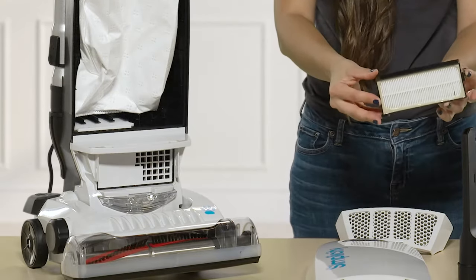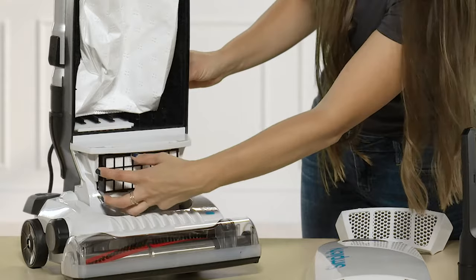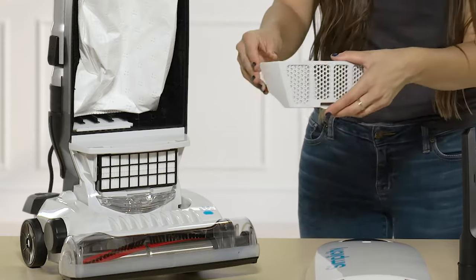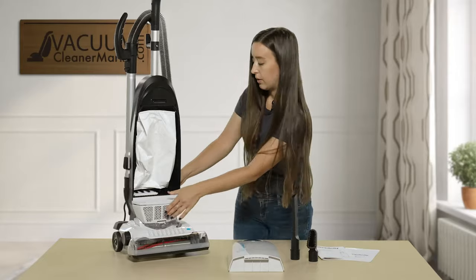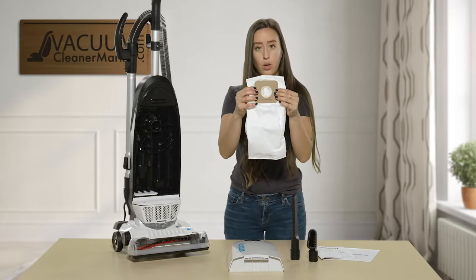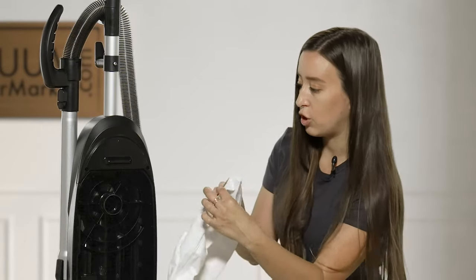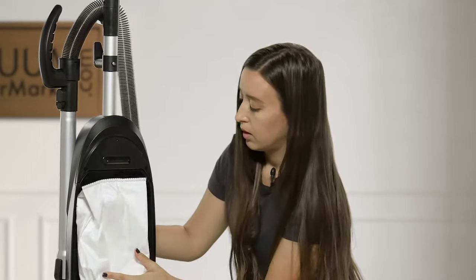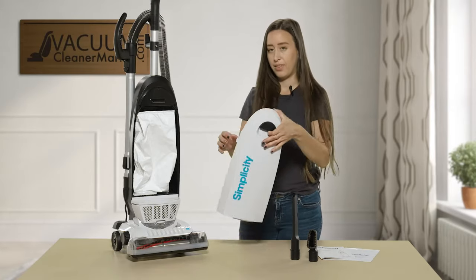This is your HEPA filter. Slide that back in — you'll hear a little click. Then to put the front portion back on — there we go, perfect. To install or remove your bag, you have this circle on your bag and you just push it straight back into this portion on the machine. Once you put the front of your upright back on, it will hold it in place.